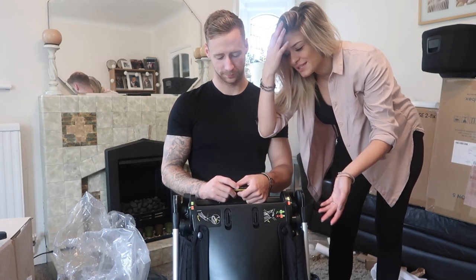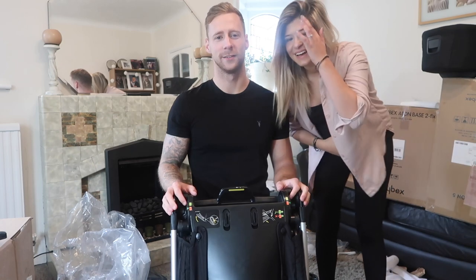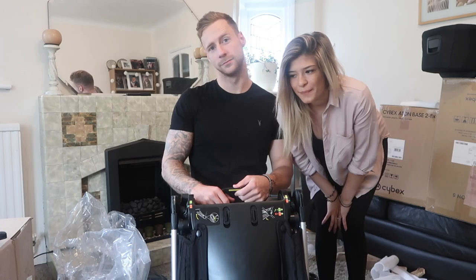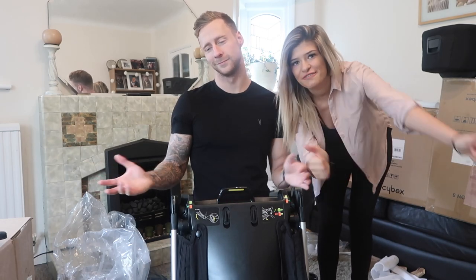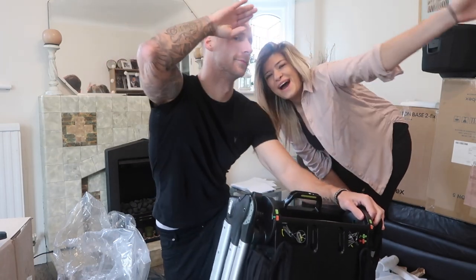So this buggy is actually called the Flip XT2. I think it's easy to use and easy to build — it didn't even take five minutes to build. It's easy to change everything on. So if you enjoyed this video of us unboxing the buggy, make sure to give it a thumbs up, hit that subscribe button, and we shall see you next time. Bye!